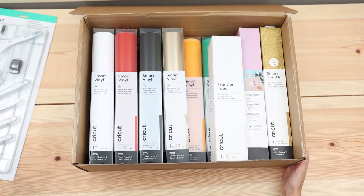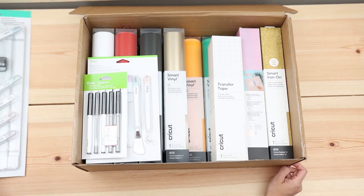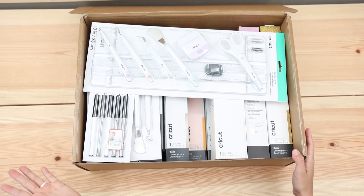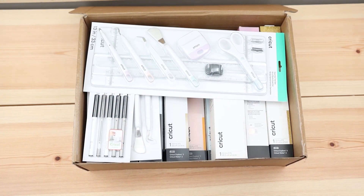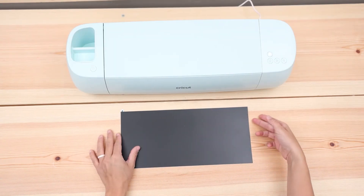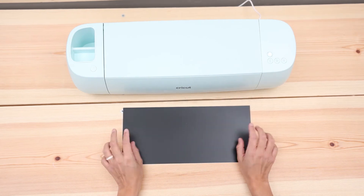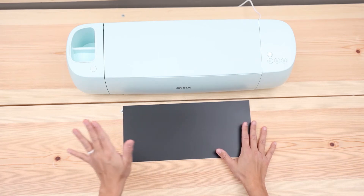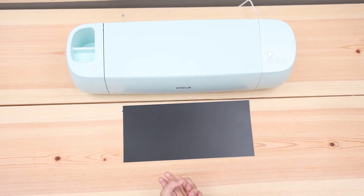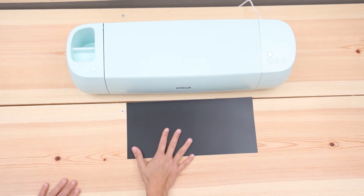I think there are a lot of goodies in here and I just love opening every single little box. Just get the bundle — trust me. Now how about we connect the machine and make the first cut? We are going to do the test cut using the little piece of adhesive vinyl included in the welcome envelope. I'm going to connect the machine to my computer and we're also going to pair it to Cricut Design Space. So let's go to my laptop.